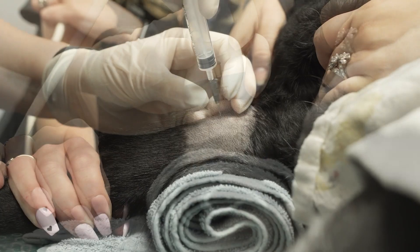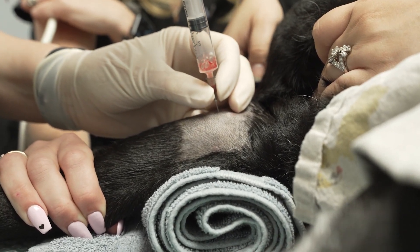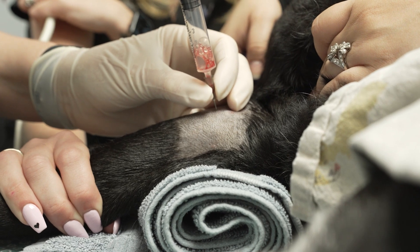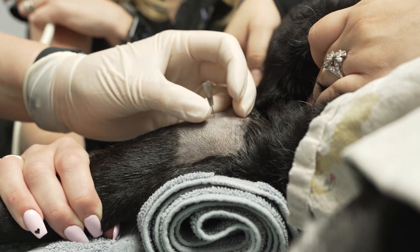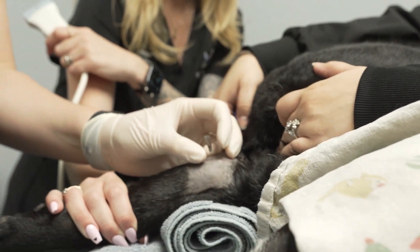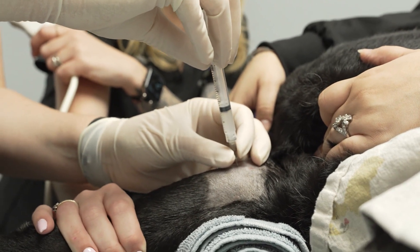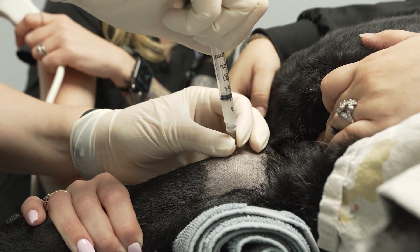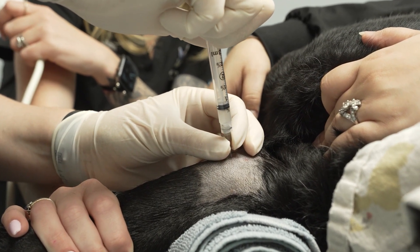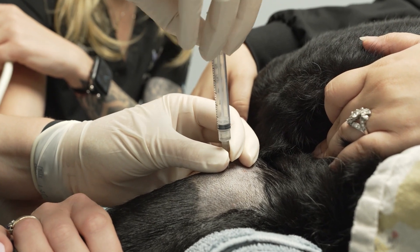Acquire joint fluid for confirmation of placement. Once confirmed, inject products slowly. There should be no resistance. If resistance is met, redirect the needle and confirm appropriate placement by acquiring joint fluid again.